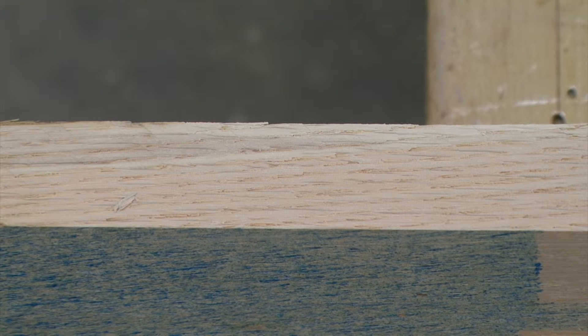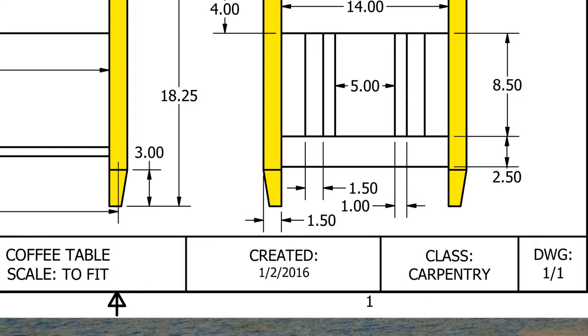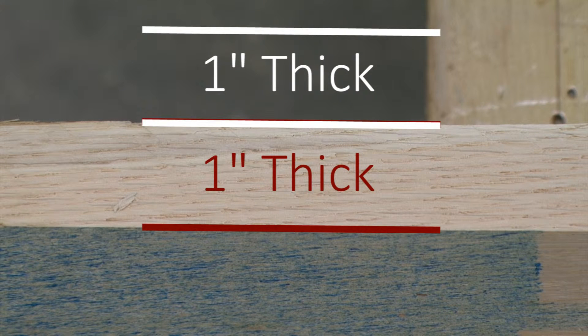The lumber that we get from the lumber yard is 1 inch thick. Because our legs need to be 1½ inches, we're going to be gluing two boards together to get a thickness of over 1½ inches, which we will then bring down to 1½ inches.